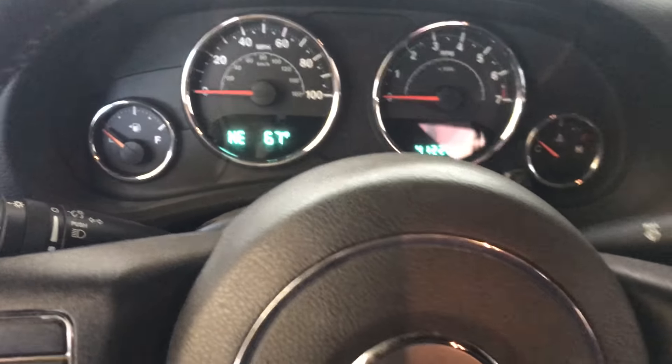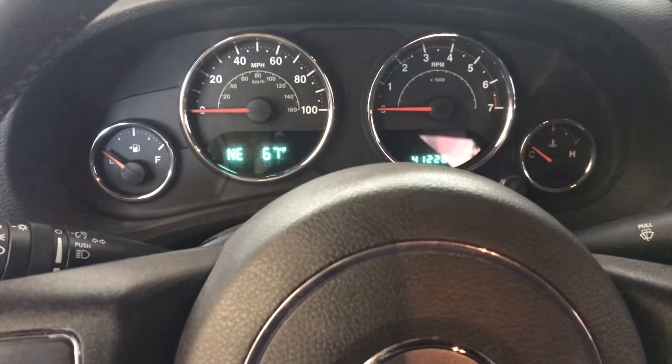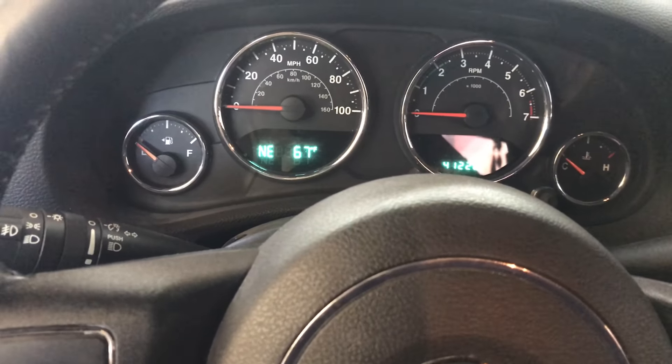Today I've got a 2013 Jeep Wrangler Sport Unlimited 4-door with a 3.6-liter V6 and the 6-speed manual transmission. Got towed in, no start.